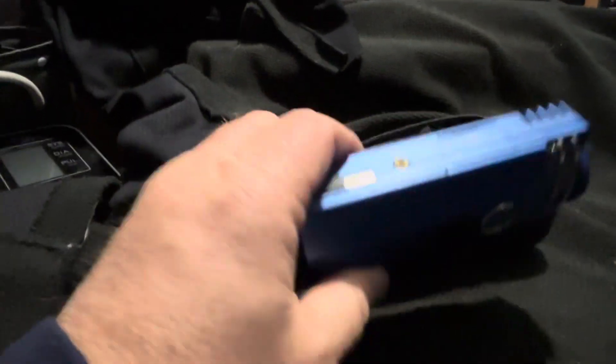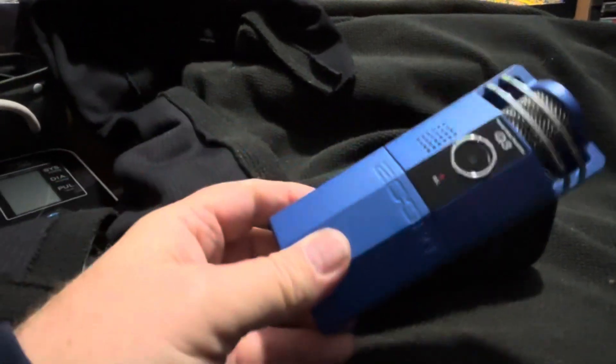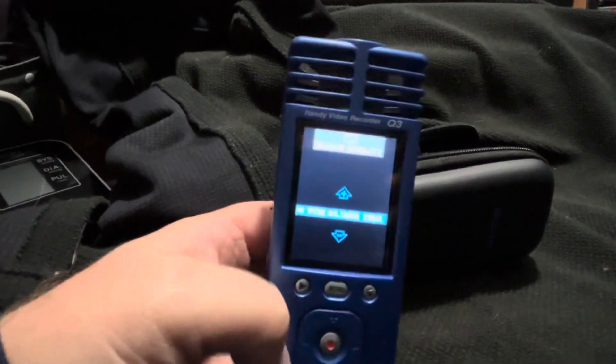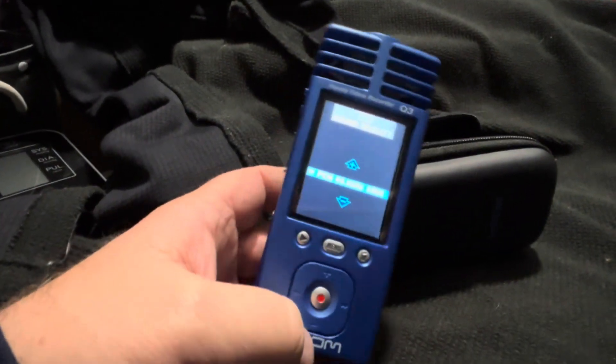So it's in good shape. $75, no trades, and the price is firm. Thanks for watching.